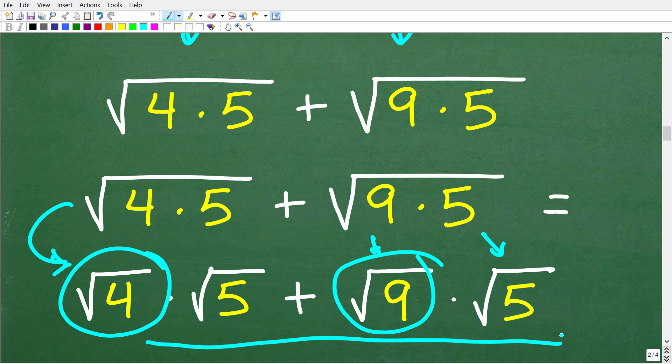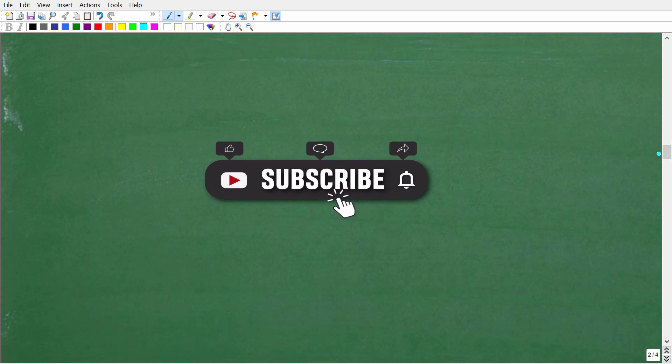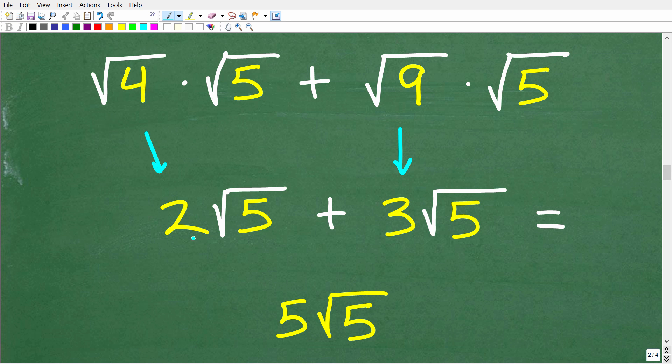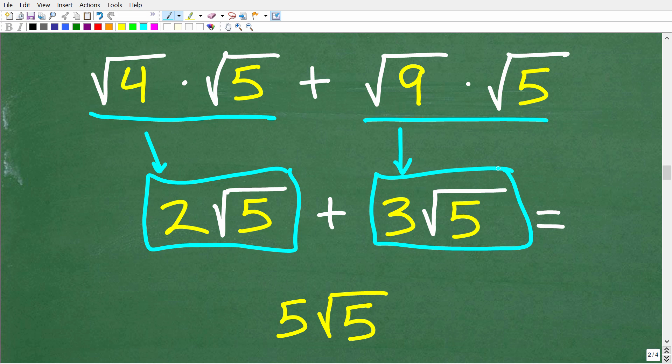Before we take that final step, make sure to hit that subscribe button and the bell notification so you can get my latest videos. Now let's finish up this problem. The square root of 4 is 2, so this is the same as 2 times the square root of 5. The square root of 9 is 3, so this is 3 times the square root of 5. Can we add these square roots? Of course we can, because we have the same square root. All we do is add 2 and 3, so the final answer is 5 times the square root of 5.